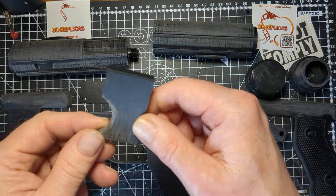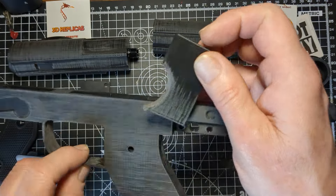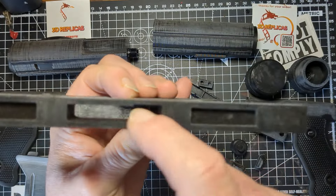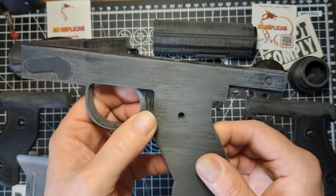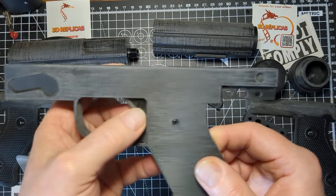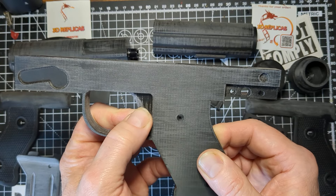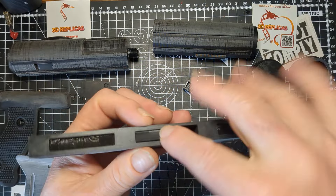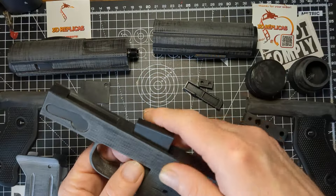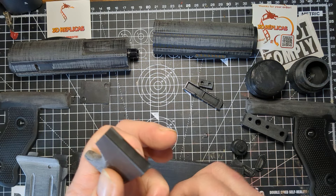So this is a weird one, because I initially couldn't work it out — this is actually your trigger. You'll see in here it just slides in, okay? Then you can obviously slide it to whatever position you're thinking of having. But if you look at the way it's designed, it's obviously designed to be in the full position, so like that. We're going to start — I'm using Bostick glue here. It's a Bostick hard plastic.